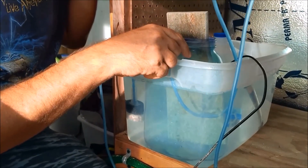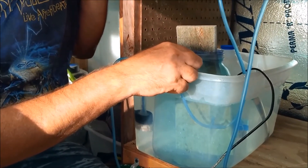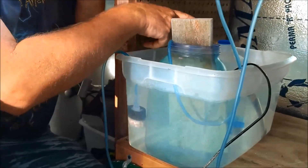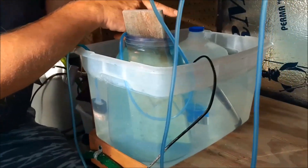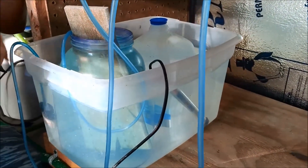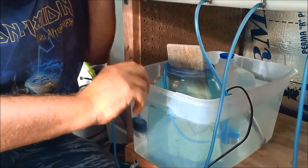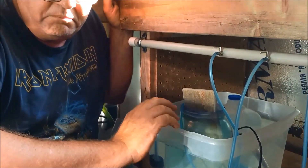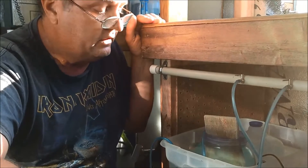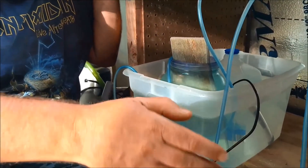Every day you're going to want to siphon off the dirty bottom of the angelfish jar very carefully — don't expose the eggs — and replace that water with water from the RO jug. As that jug gets lower, put a new jug in so that it gets up to temp. After the angelfish fall off the slate — after the eggs become wigglers and fall off the slate — stop adding methylene blue. Don't do it. You're doing more damage than good. Once they're wiggling on the bottom, we're going to do a whole other episode on what to do from there.